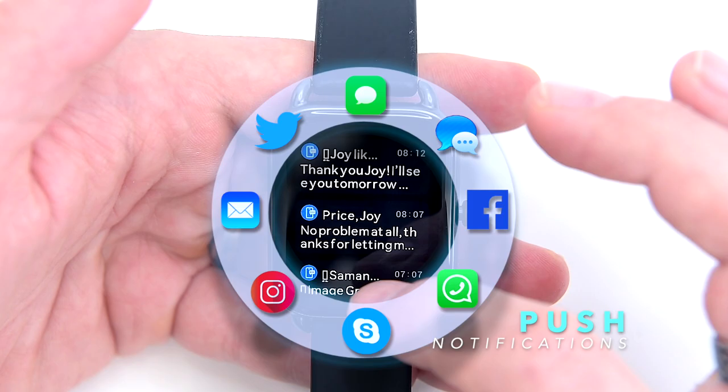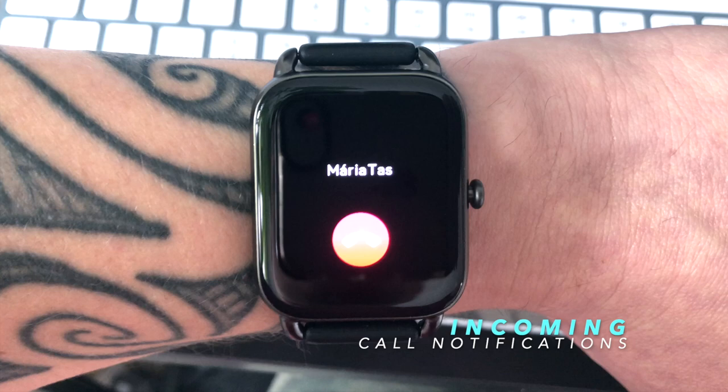The RS4 shows all notifications from your phone — SMS, social apps, messages from apps like YouTube, LinkedIn, TikTok, and more. The watch also shows incoming calls; however, you can't pick up an incoming call as the watch doesn't have a built-in microphone — you can only dismiss the call.